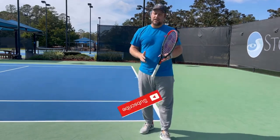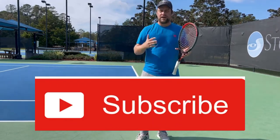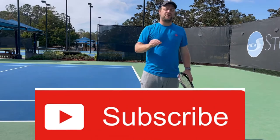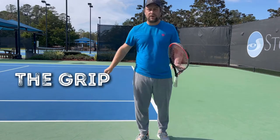As always, please subscribe to our channel if you like what we do and click the notification button so you're the first to know when we post new videos. So let's get to the grip.